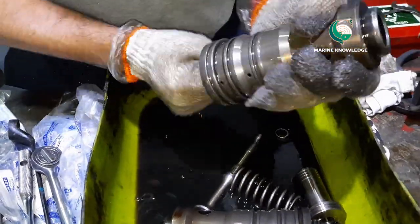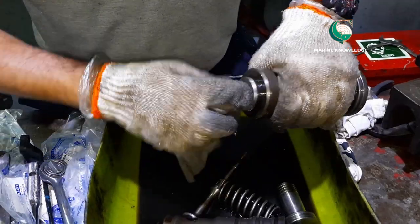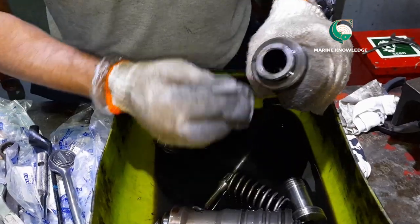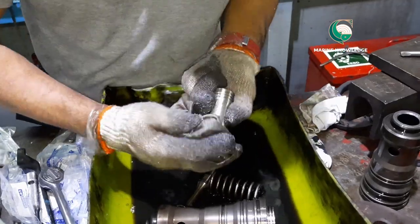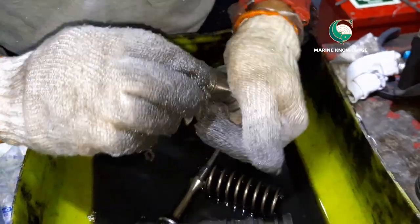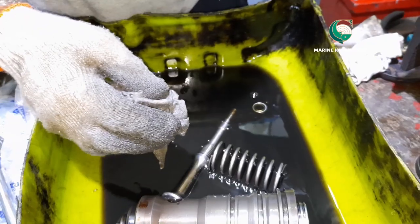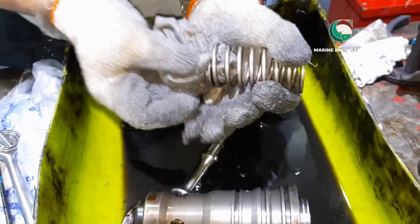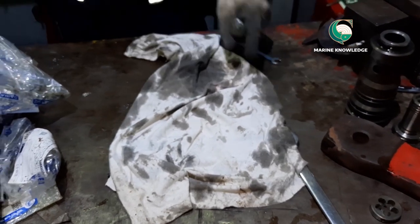Next, clean the starting valve using diesel oil or kerosene. Clean all spare parts — the piston should be cleaned properly, removing all carbon deposits and impurities. Clean the spring as well; most of the time there will be dirt between the coils that should be removed.